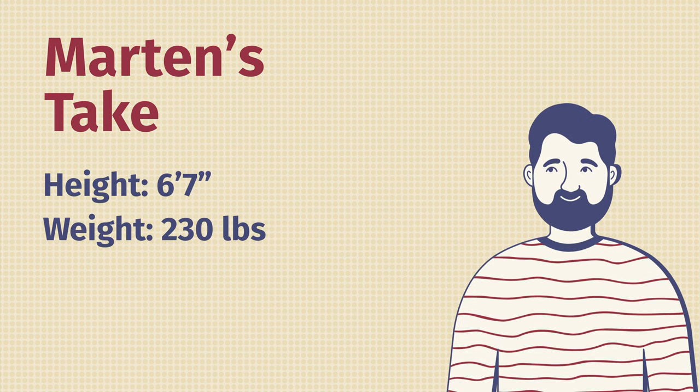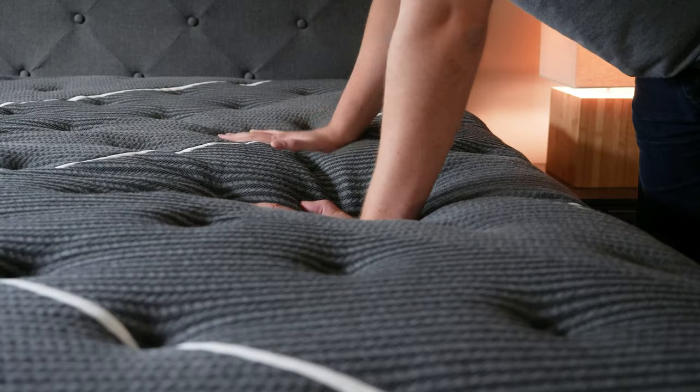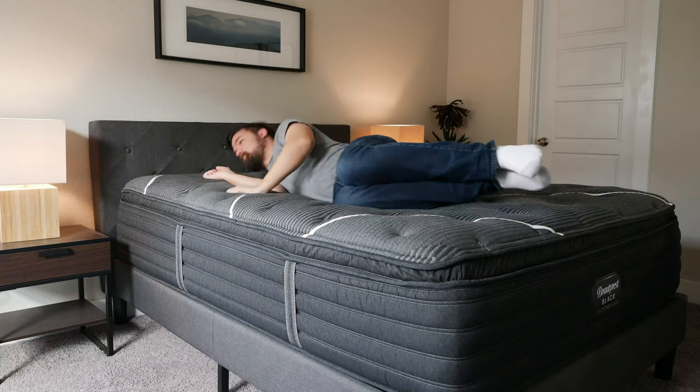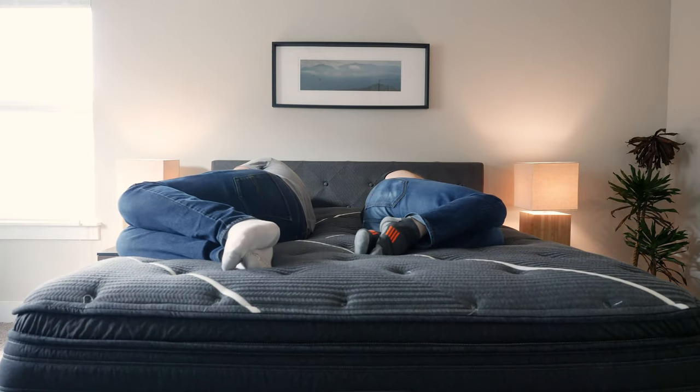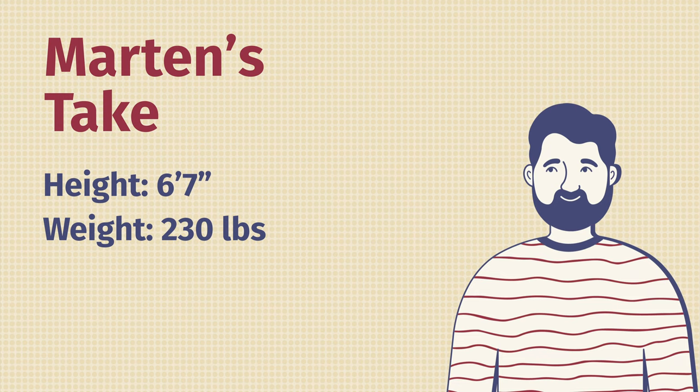Martin here to offer a different perspective. Joe's 5'9", 160 pounds, but I'm 6'7", 230. As a larger person, I want to think about how supportive and comfortable a mattress is. This is very supportive and also very comfortable — you have coils in the support layer with soft layers on top. I am sinking further into the mattress than Joe, feeling a little more firmness — I'd put it closer to a 6.5 out of 10.